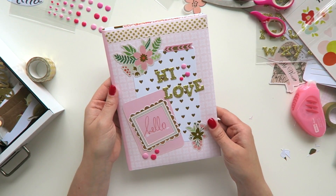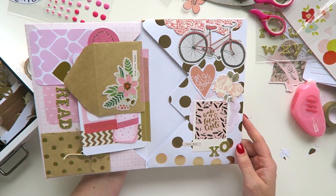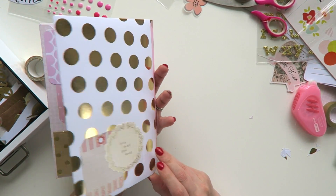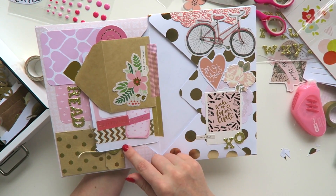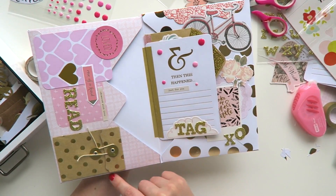Hey guys, welcome back. Today's video is a tutorial on this flipbook which I made using the We Are Memory Keepers envelope punch board. I just thought I'd share with you my process when making snail mail, as I've been asked a few times now.